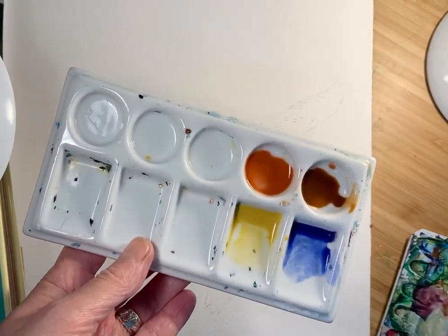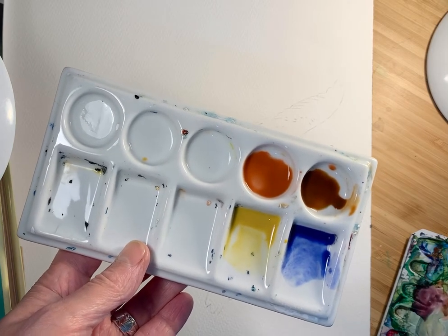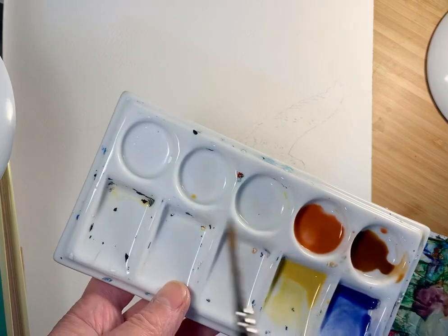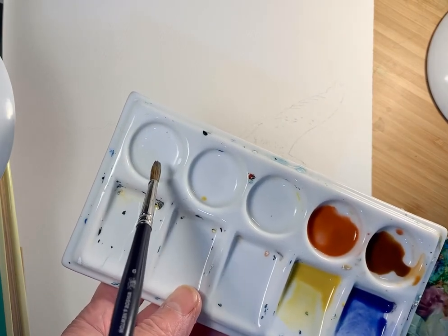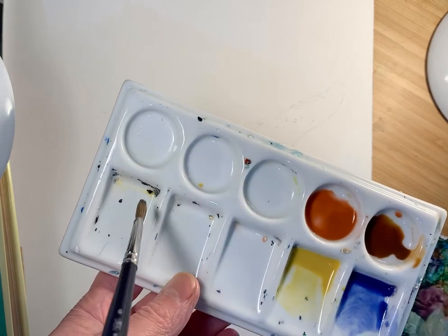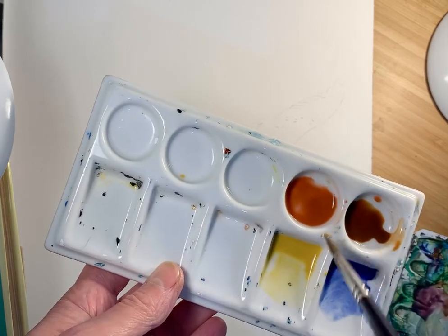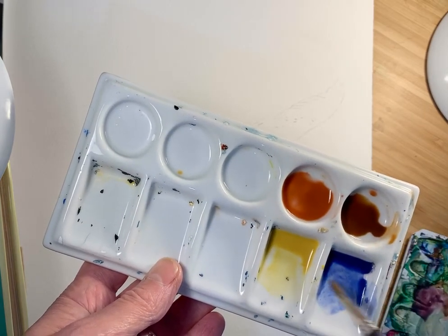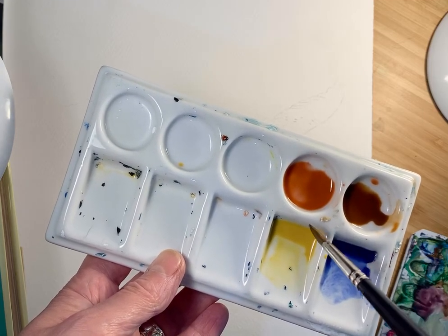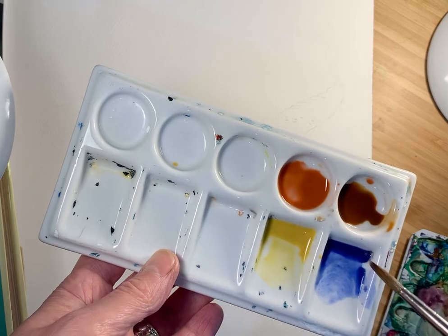I don't really like using squeezy tubes, but if you do want to use squeezy tubes, then put a tiny, tiny little bit of your squeezy tube into your palette and then work it into a small amount of liquid like this. And just allow yourself the ability to change colours as you go along.